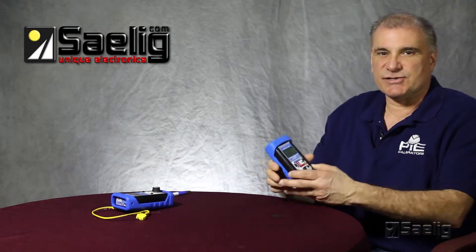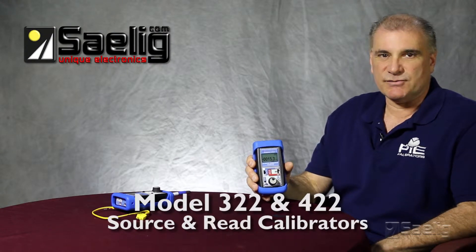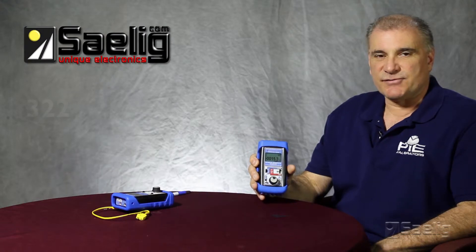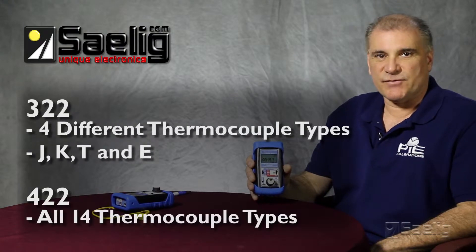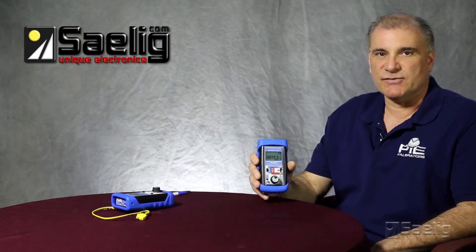The other two calibrators in this series are the PI322 and the PI422. These are source and read calibrators. The 322 is set for four different thermocouple types — J, K, T, and E — and the 422 is set for all 14. Both calibrators also source the millivolt signal.